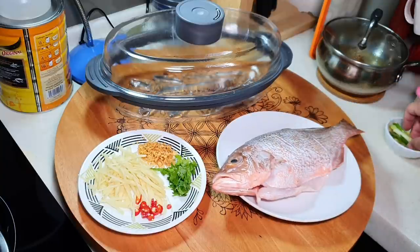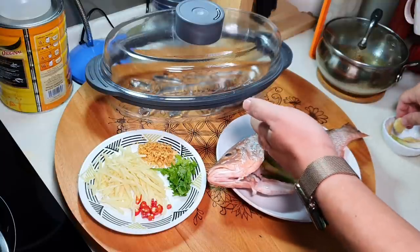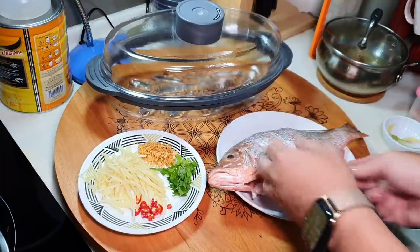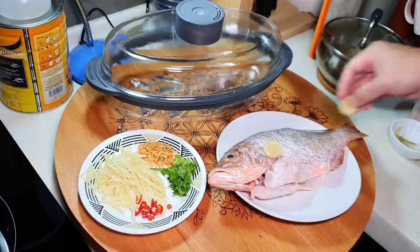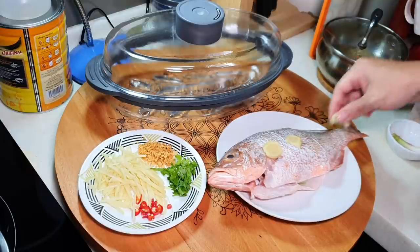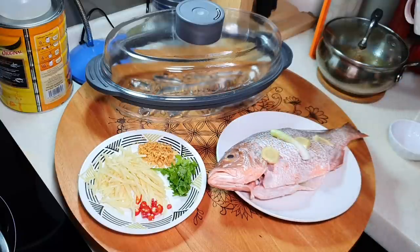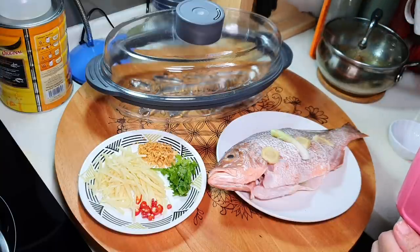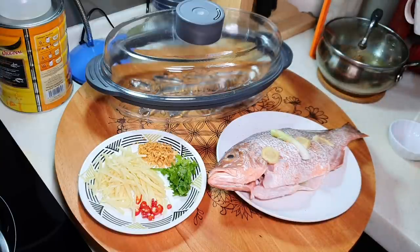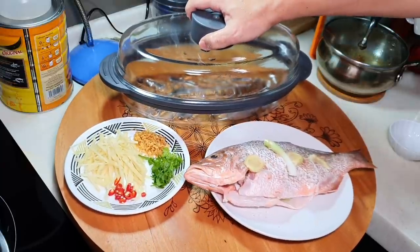After that, you can put in some spring onion and ginger into the cavity, and I will be putting some on top as well. Then I'm going to sprinkle some salt. One more thing later is to remove the fishy water — I will tell you what that is.